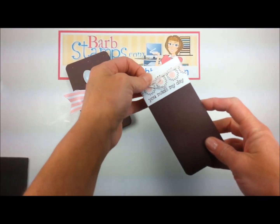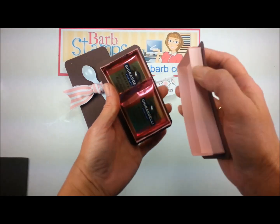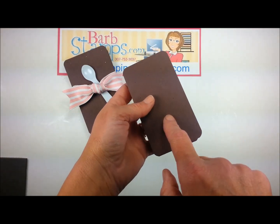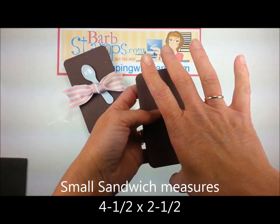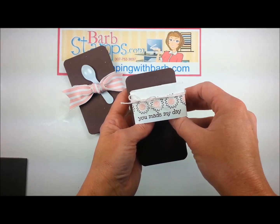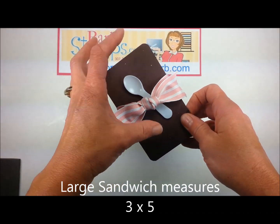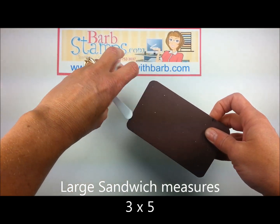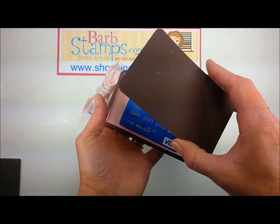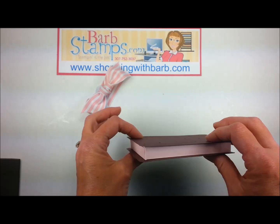Inside these cute little things are a box top and a box bottom, and then you can house some treats. This little guy here, finished size, is 4.5 x 2.5. We've got this cute little belly band. This one is a little bit larger as I wanted it to house a gift card — it actually measures 3 x 5. Inside you'll find a gift card. The boxes fit together really nicely.